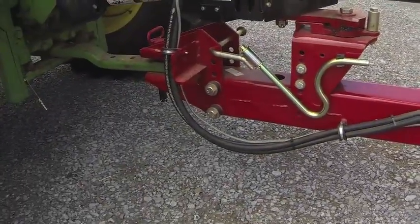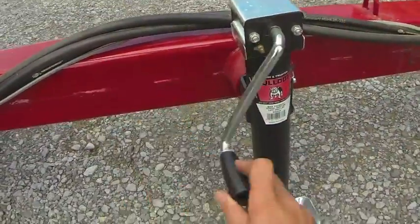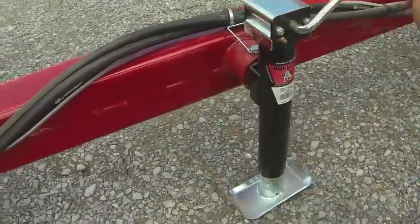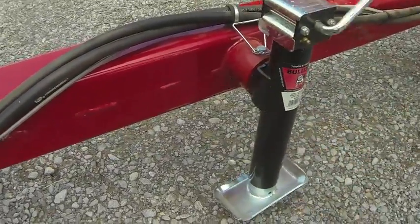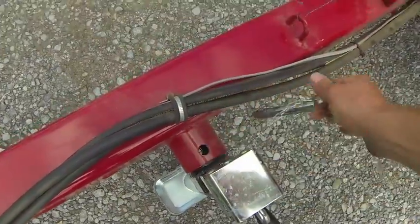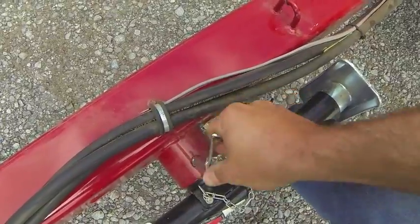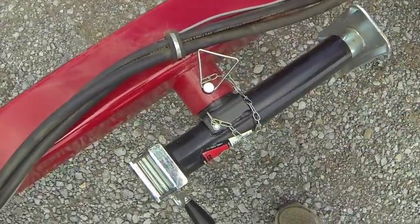After you get the tractor hooked up, it's very important that you lower the jack stand. Pull the pin, turn it sideways, and put that back in.